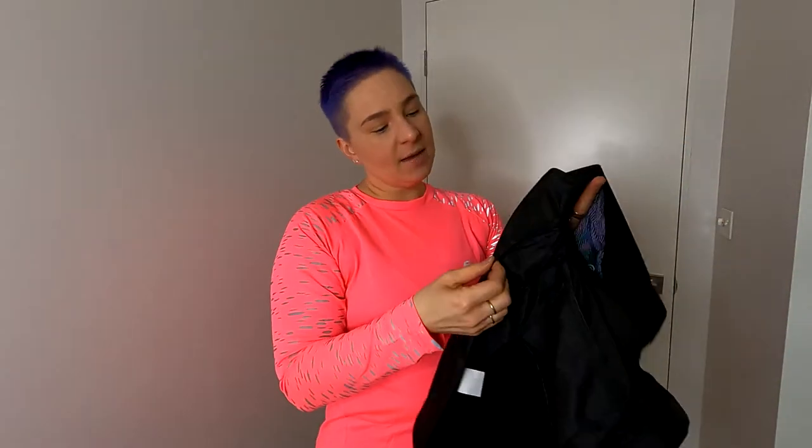Now these are lined in parts — where the pockets and the overlays are, it's lined; other parts are not. It is super lightweight. The seams are covered but they are not sealed, so this means it is shower resistant, not waterproof. They are windproof though — they are rated for wind, but they are not rated as waterproof. They are only shower proof.